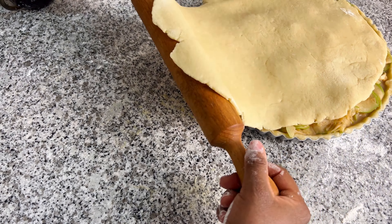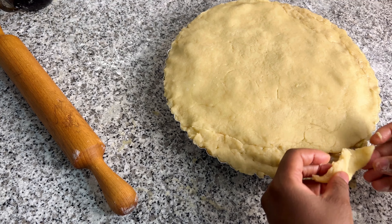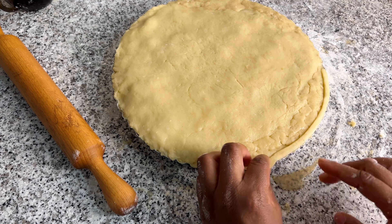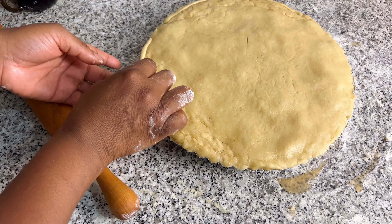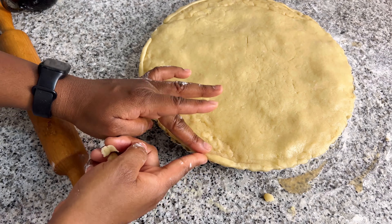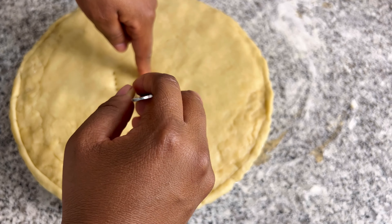Next, pour out and slice some granny apples thinly. Now mix the apple slices with your cinnamon until it's well distributed. Then pour the melted butter mixture over the spiced apple slices and mix again until well distributed. Set aside and preheat the oven to 425 degrees Fahrenheit.